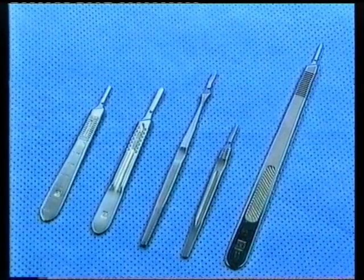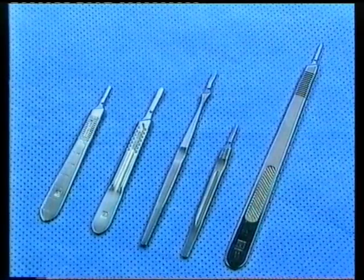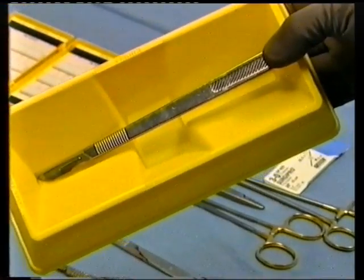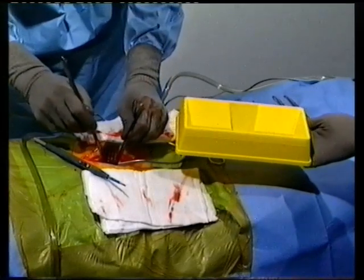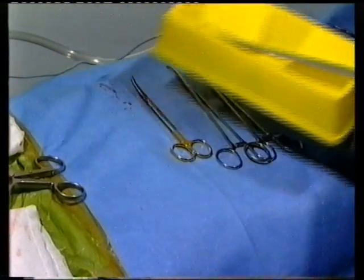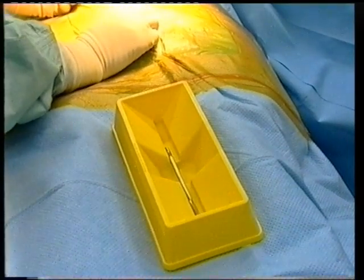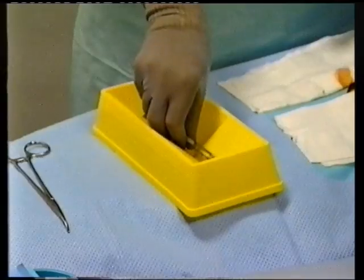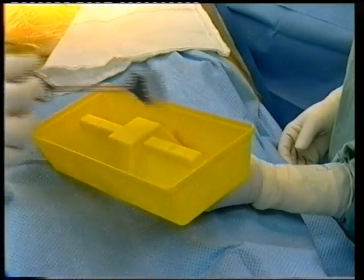Number 3 and number 4 extra-long scalpel handles do not fit full length into the ScrubSafe device, but can be passed more safely than by hand-passing. Simply position the blade portion into the bottom recess and place your thumb over the distal end of the handle to stabilize its position. The scalpel recess can also be used for transferring other sharps such as used drain trocars and K-wires. This recess is also useful for handing assistants skin and tissue retractors such as skin hooks and cat's paws, and for larger claw-type retractors, the other side of the ScrubSafe device can be used to safely shield the sharp claws during transfer.